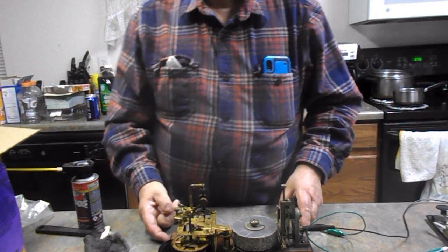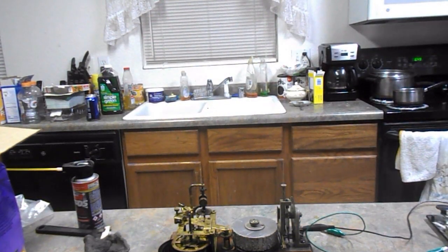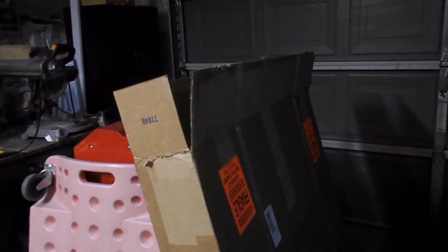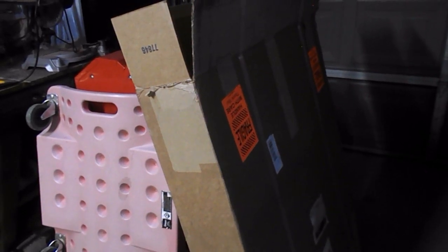I want to show you out in the garage what I did to the M37, so we're gonna do that in a minute. Well, that's the box that the passenger seat came in for the M37, and I'll show you what it looks like inside.